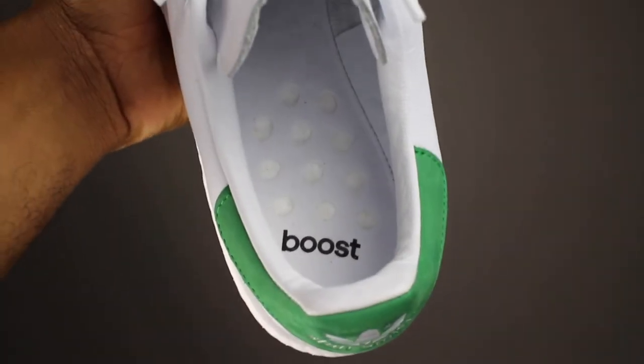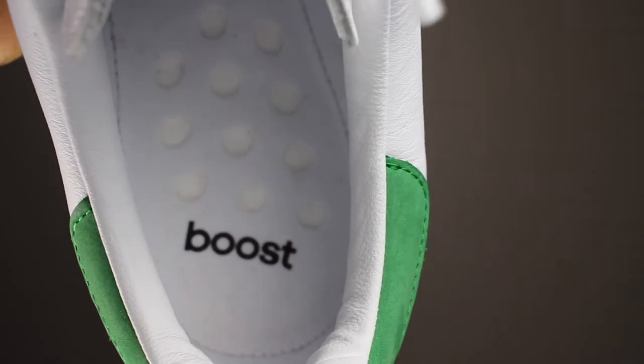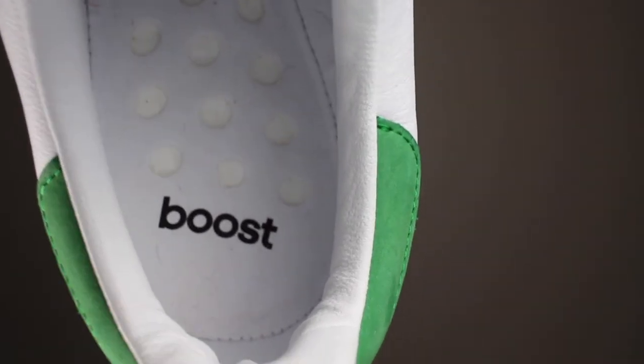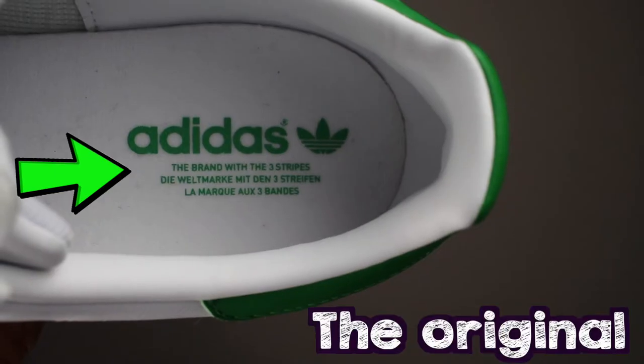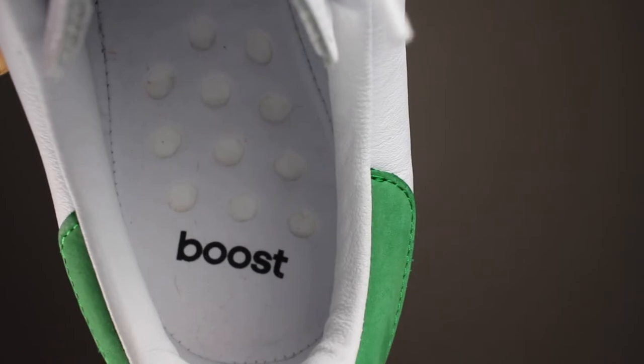Looking first at the inside of the shoe, you'll notice that it has boost in there as a demarcation or insignia, as opposed to the usual Adidas three stripes saying. In addition to that, you can see that they have boost actually through the insole of the shoe, which is pretty cool.